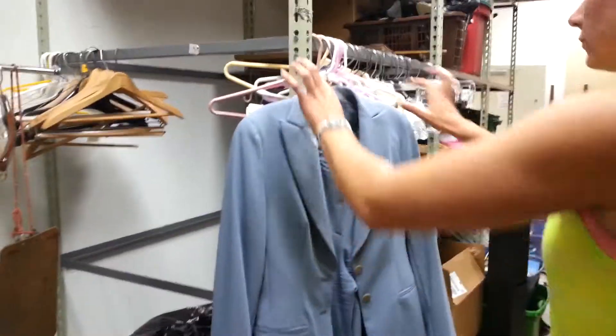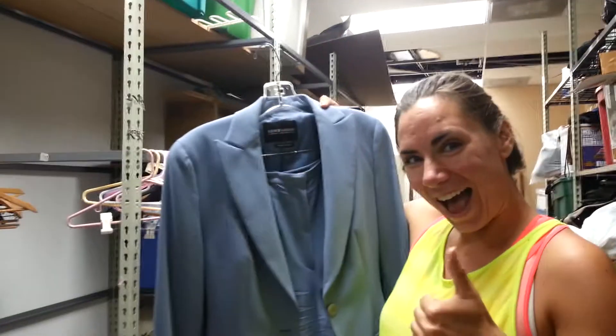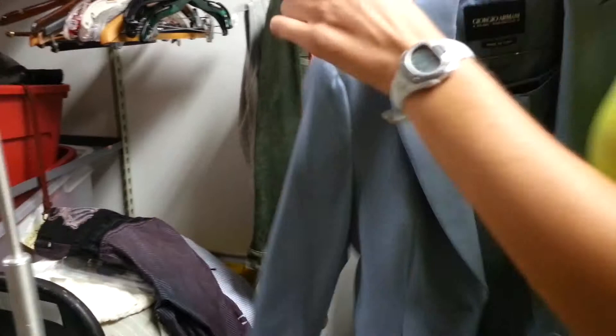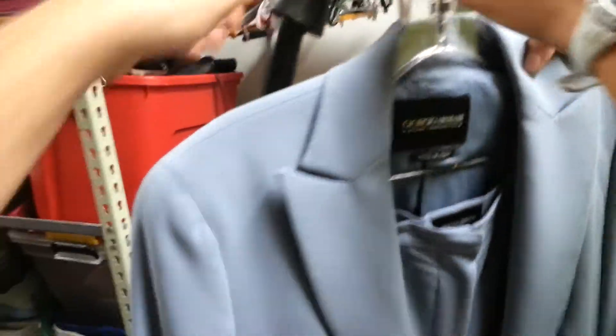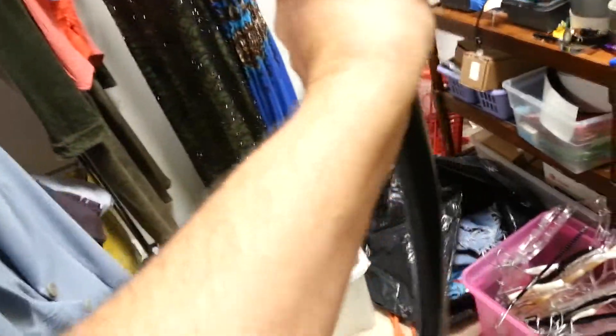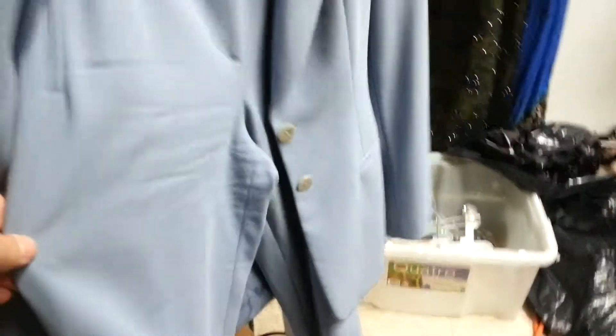You've never steamed before? All right, so take the jacket — and what brand is that? Giorgio Armani. All right, here we have Giorgio Armani. Okay, so let's put it over here, hang it right here.